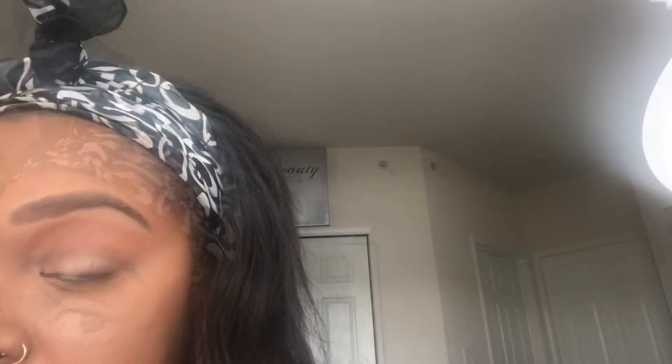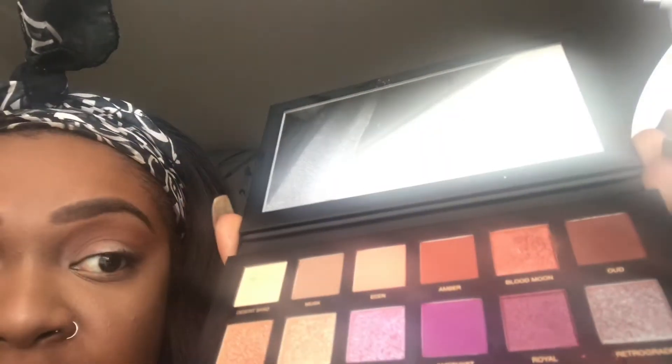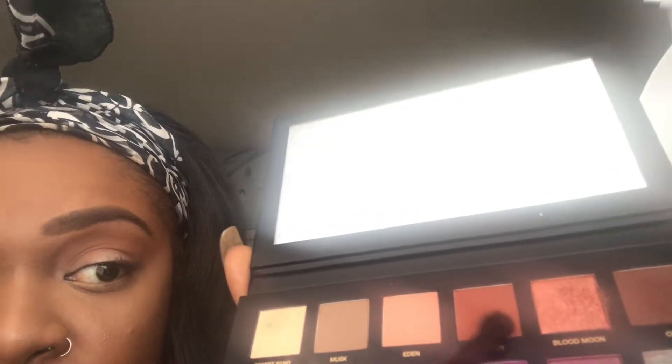After that is blended out, I'm going to take my crease blending brush, which is the Morphe MB13 brush, and blend into my crease with a darker color. Right now I'm going to use the color Amber and go more into my crease.